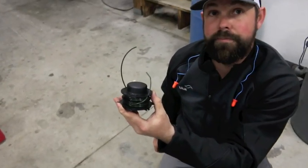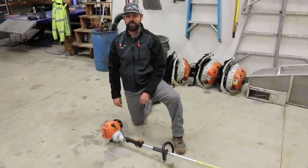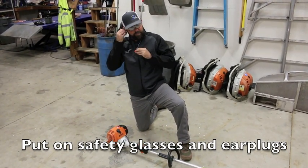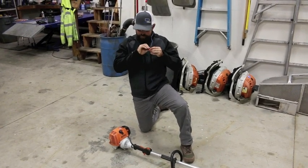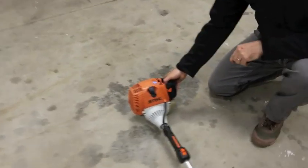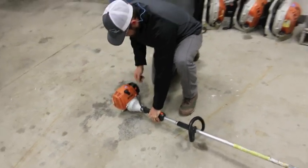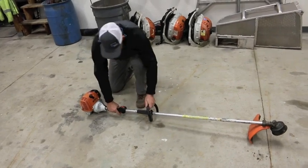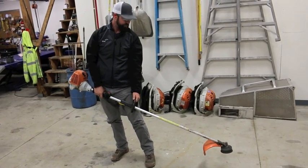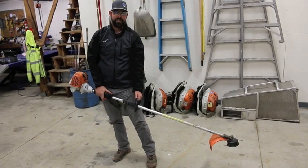That's ready to be put back onto the trimmer. Now we're going to start the string trimmer. First, make sure you've got your eye protection and ear protection on. Choke it, put some fuel into the carburetor, and start it. That's how you start the string trimmer.